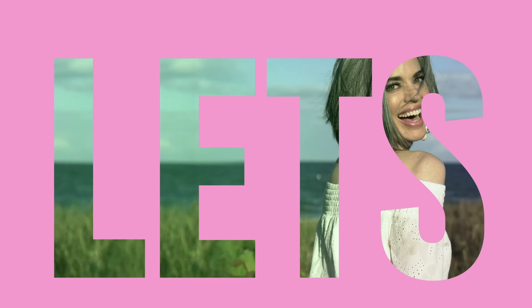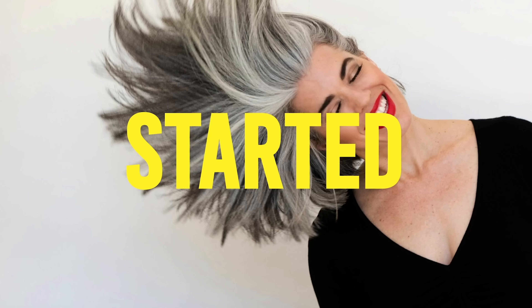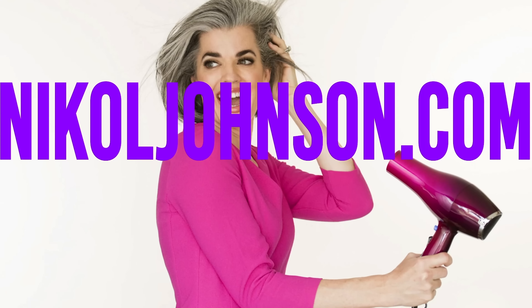So are you ladies ready? Let's get this beauty started. I'm going to just work swiftly through because I know it's really about the eyes.